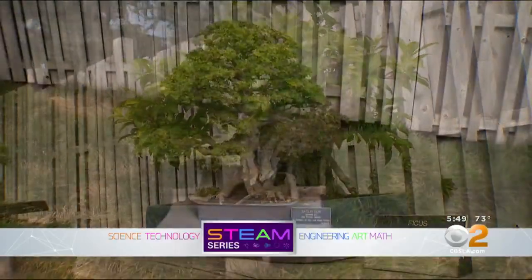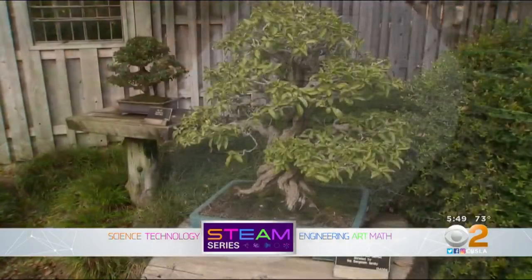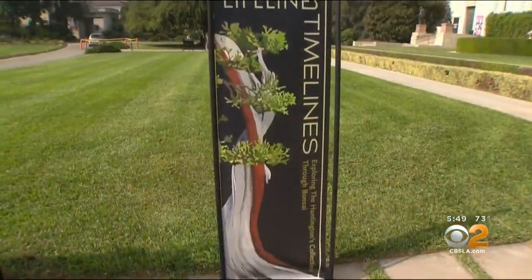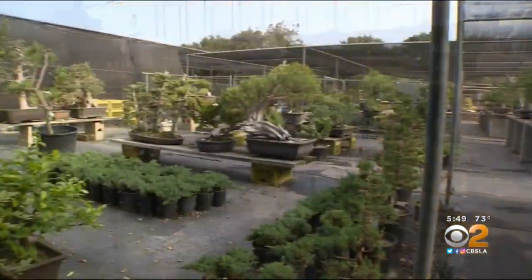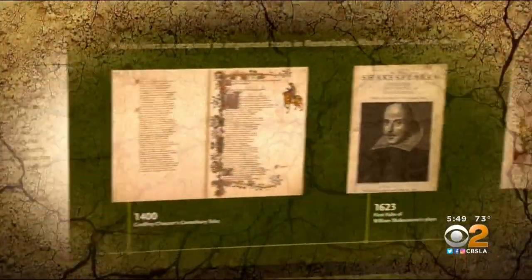From ficus and elms to juniper and oaks, the Japanese art form known as bonsai is a beautiful combination of living art and evolving science. Bonsai are kind of the essence of capturing nature and bringing it into your home or backyard. Ted Matsen is curator of the bonsai collection at the Huntington Library in San Marino, one of the largest and finest collections in the U.S. Some of the bonsai are more than 1,000 years old.